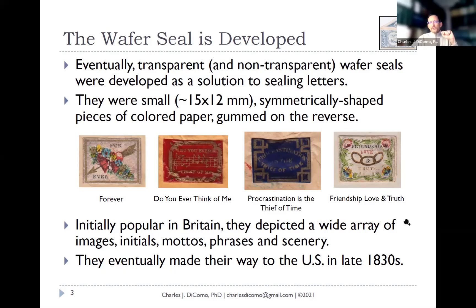Initially popular in Britain, these wafers depicted a wide array of scenes, and by the late 1830s — really 1837 to 1838 — they made their way into the United States. I'll walk you through the types, sayings and phrases, and then highlight examples from my collection of about 150, used most broadly in New England and some in the south. Very few during this period were used on the west coast or in the middle of the country — mostly in big and small cities where people were starting to write more.